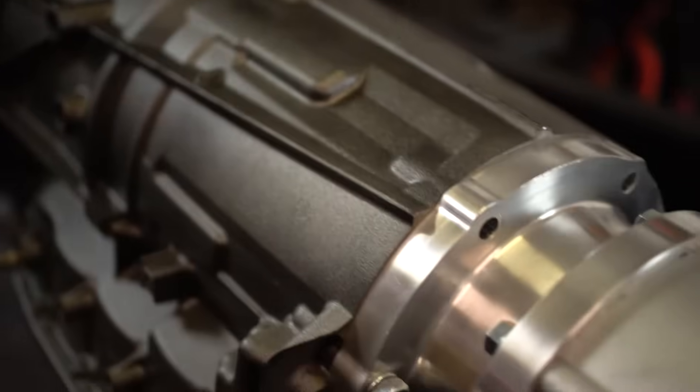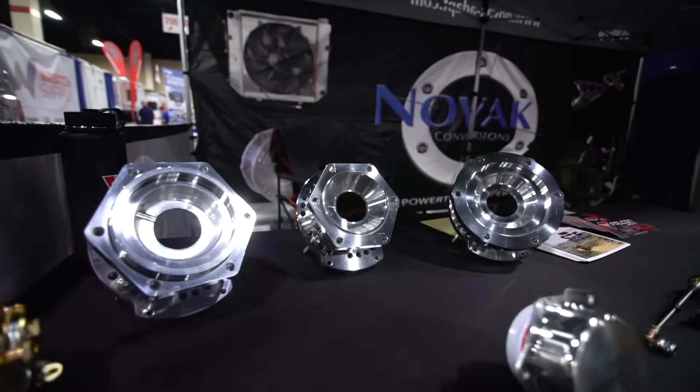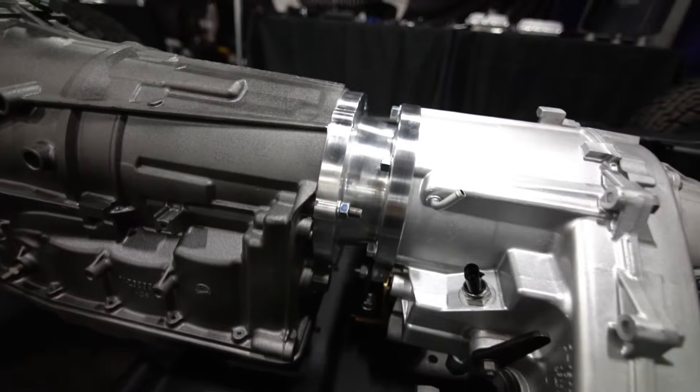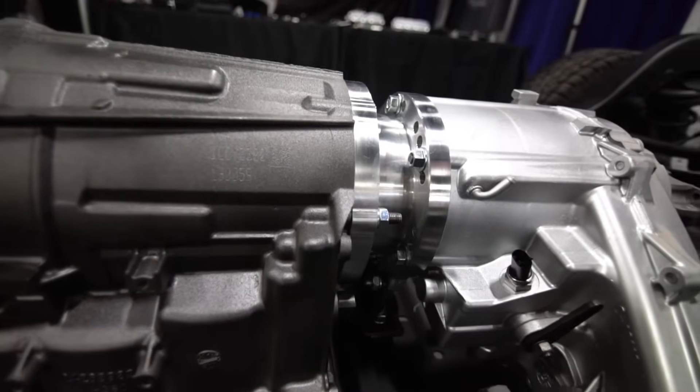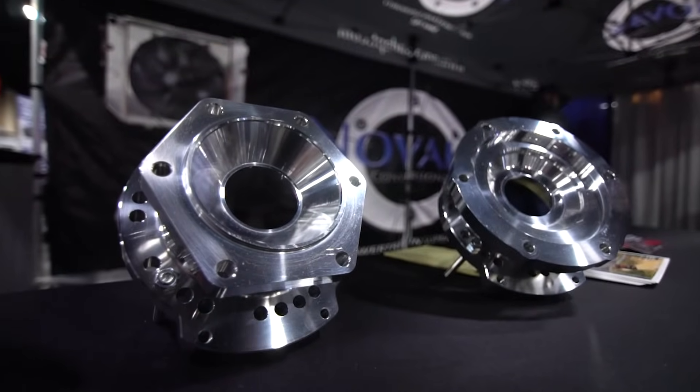We couple that with our billet adapter to the 231 transfer case and a slip yoke eliminator on the back of it, making it an incredibly long-lasting, durable setup. Driveline length is always an issue in short-wheelbase Jeeps, and by manufacturing our own output shaft and adapter we keep those to the shortest distance possible.